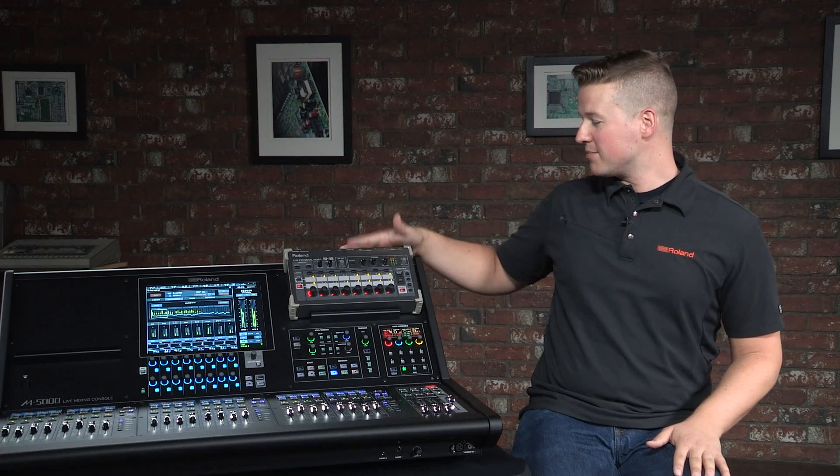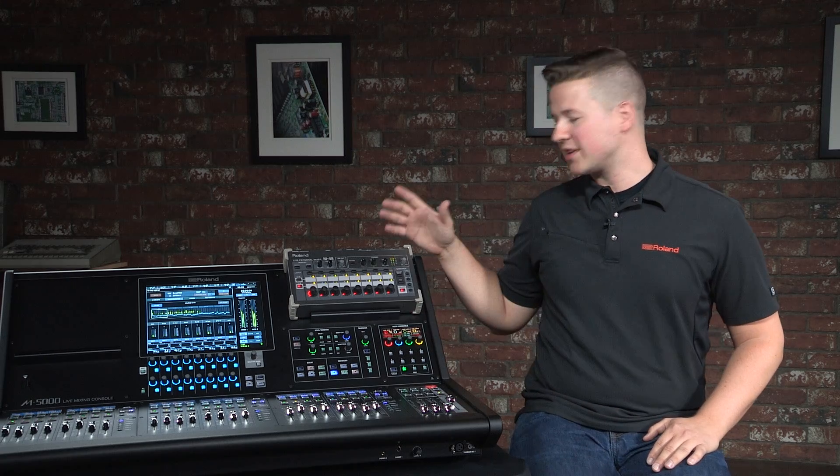Hi, Doug Schouten with Roland Pro AV here to announce the M48 Manager now implemented into our Orca series of consoles. Something we're very proud to announce because it's the most exciting console line available and can be fully integrated with the best personal mixer on the market, creating a truly dynamic monitor mixing solution.